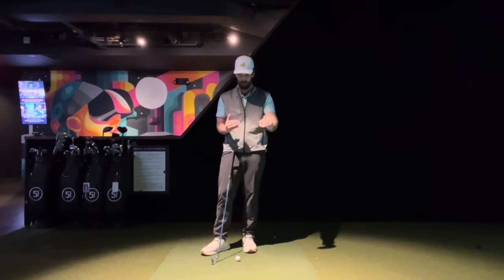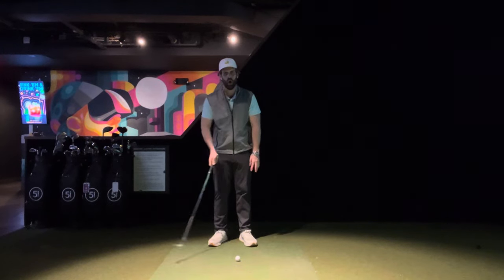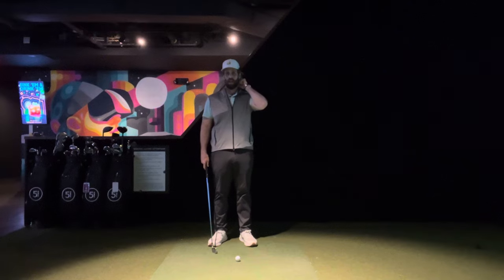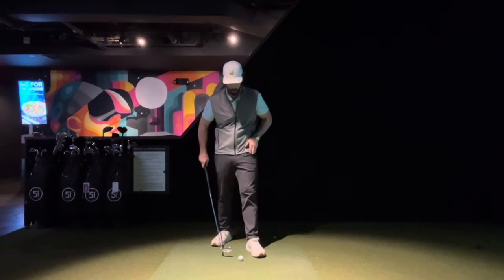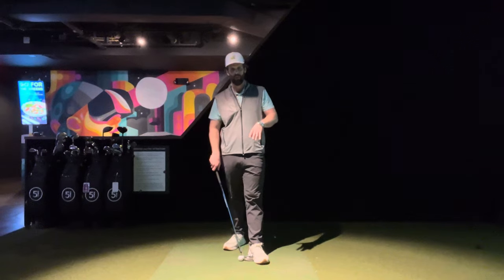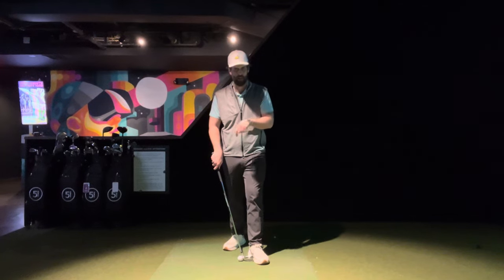There are two different components to ball position. There is how far you are standing away from the ball, but what we're going to start with is where is the ball forward versus backwards along the target line in your stance? For all our irons and wedges, everything off the ground for the most part, we want to start with the ball about a clubhead's width inside your front foot — that's my left foot.